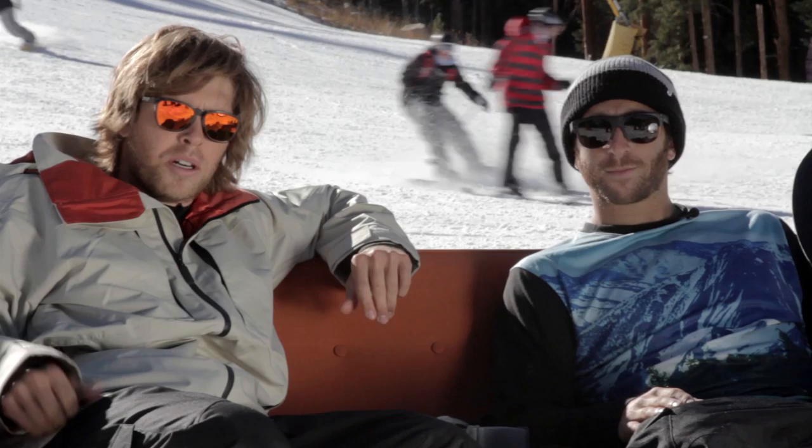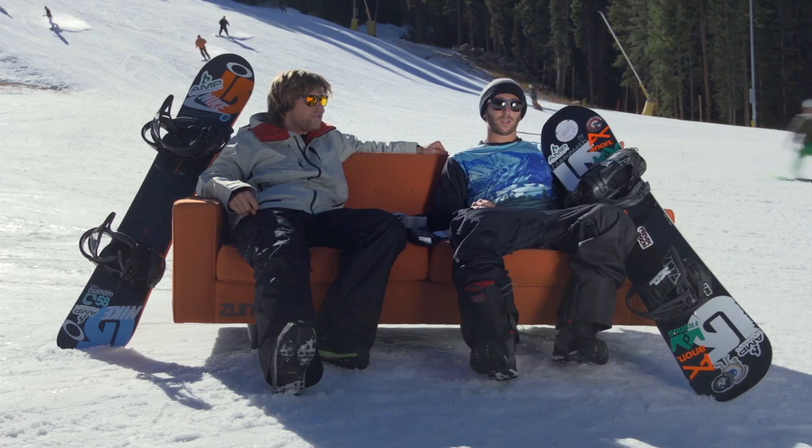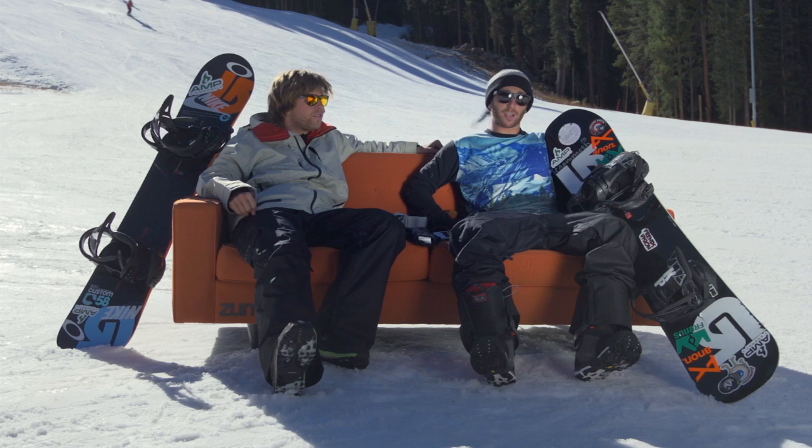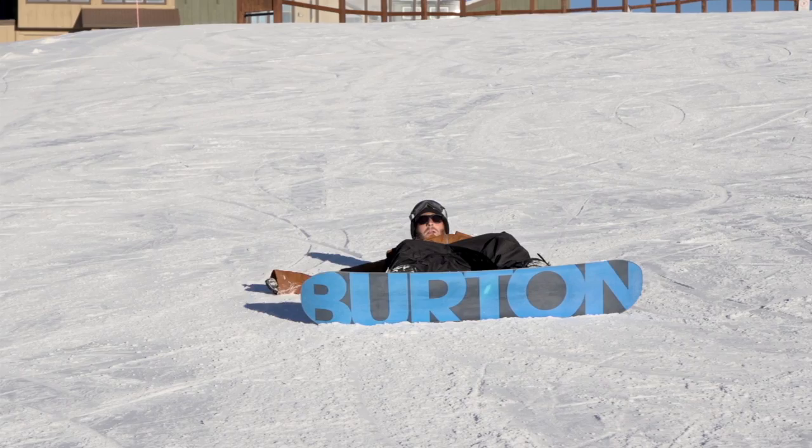If you fall on your heelside, you're going to be sitting on the ground looking down the mountain. It's really important to lock your heels into the snow and lock that edge in so you have something to push up on. Then, using your arm strength and legs, push up and rock yourself up so you're standing straight on your heelside edge and ready to go.